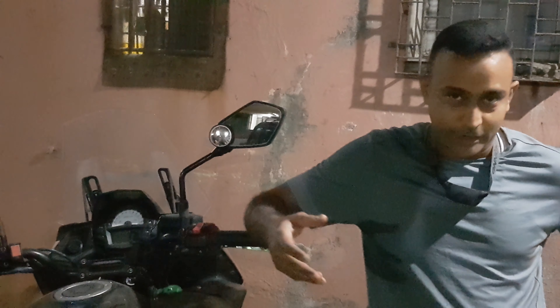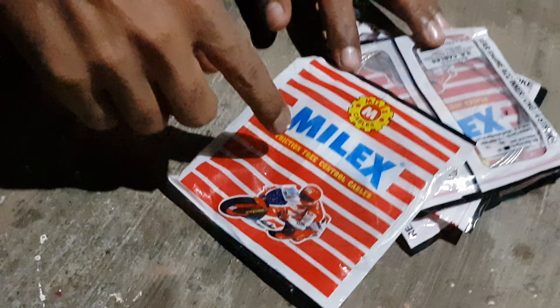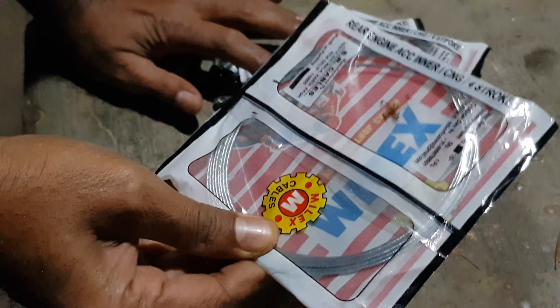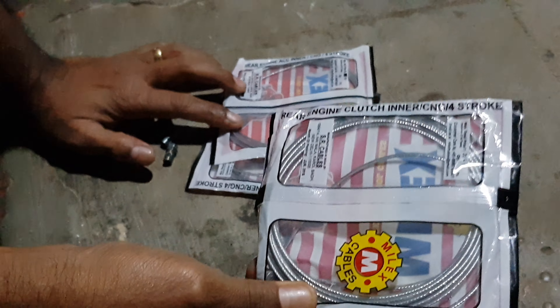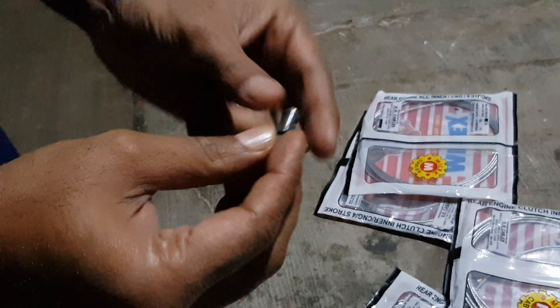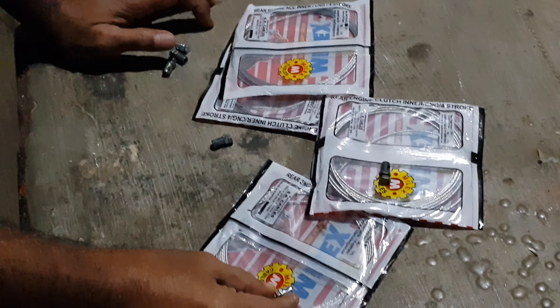So we have started collecting all the required raw material. Yogesh, can you please help show what we will be needing in case we have to change the cable. So this is the scooter or auto rickshaw cable which is just the inner line — just the cable, not the sleeve. Similarly we have a thicker one which is for the clutch, and we get those lock nipples, or they call it 'makki' in local language. The thicker one is for the clutch and the smaller one is for the accelerator.